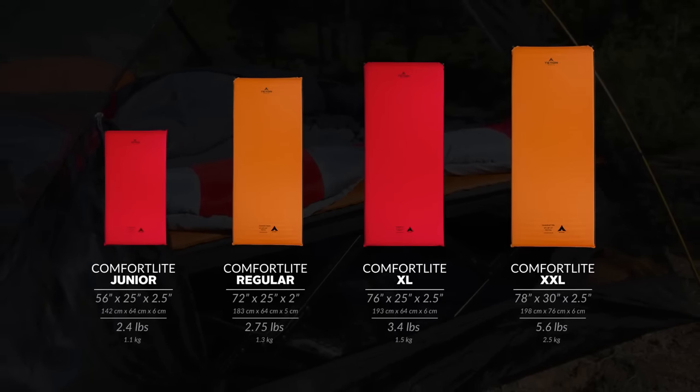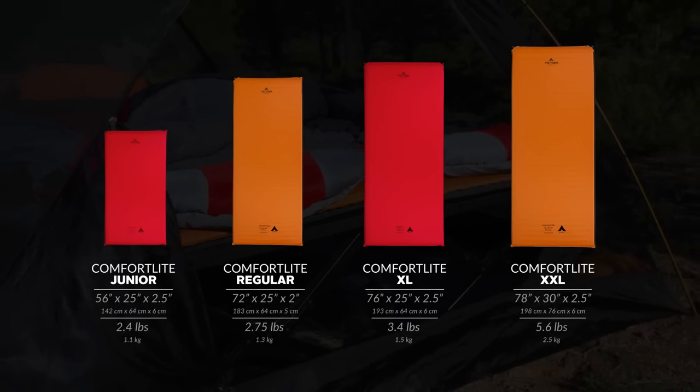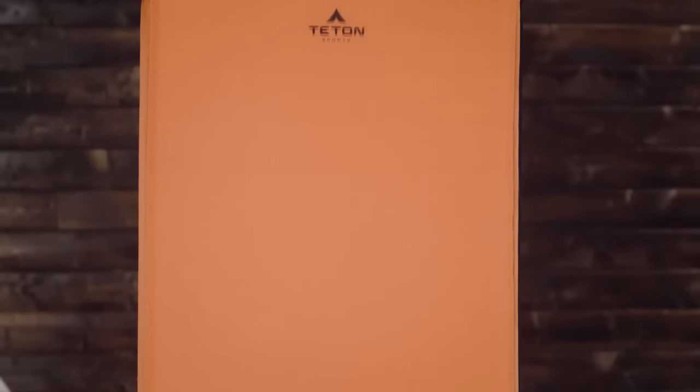The Comfort Light self-inflating camp pads come in four sizes and two color variations. The Red Junior is three-quarter size and is great for backpacking with your children. The Orange Regular, Red XL, and Orange XXL are perfect for camping with friends and family.